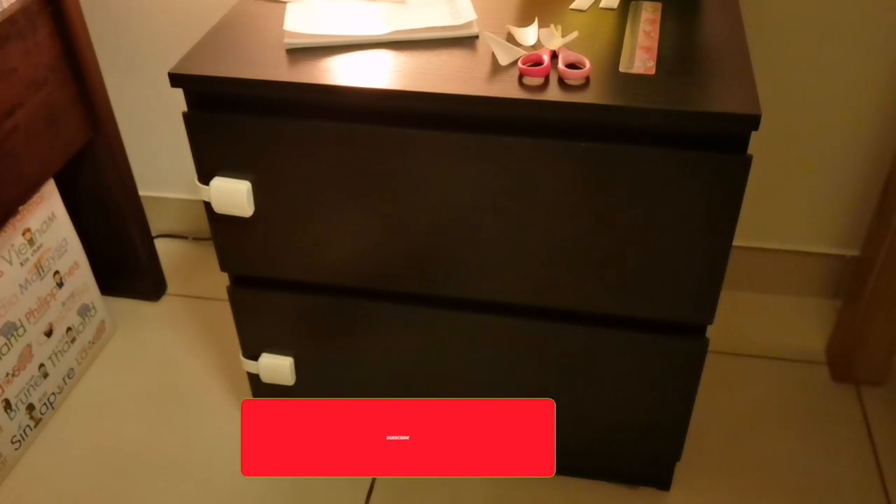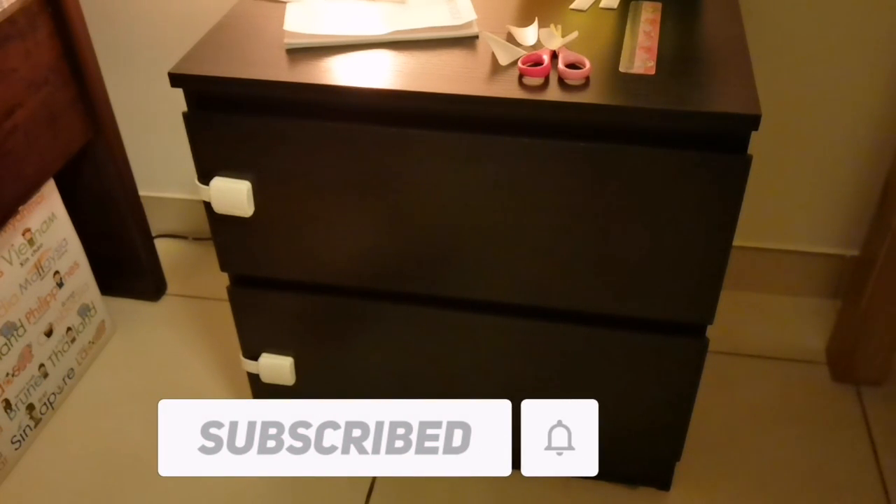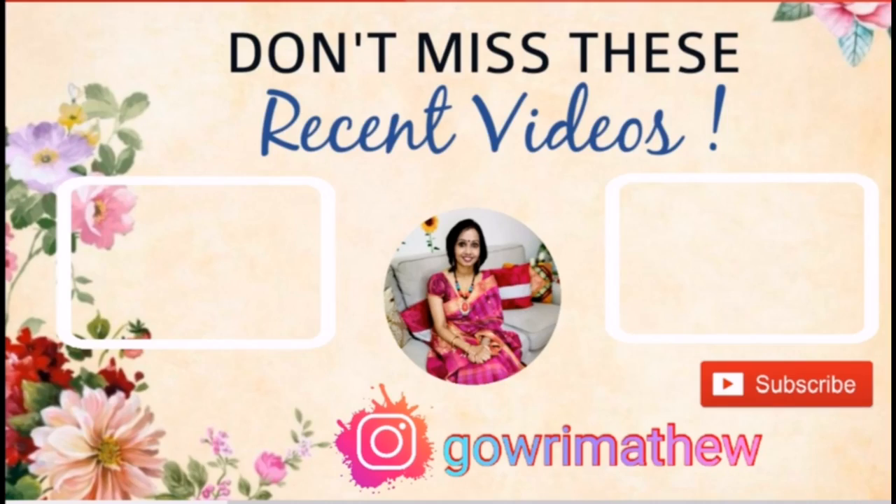Please like and subscribe to the channel. Please do watch the same topic videos. Thank you for your attention.